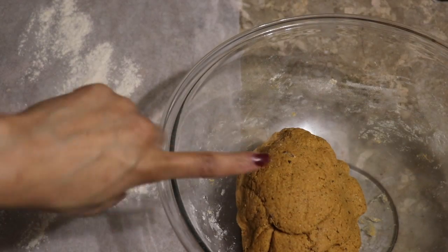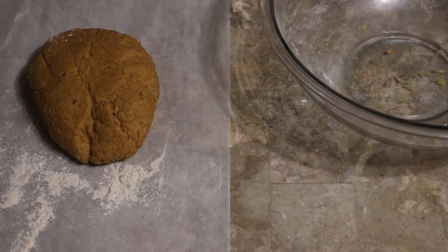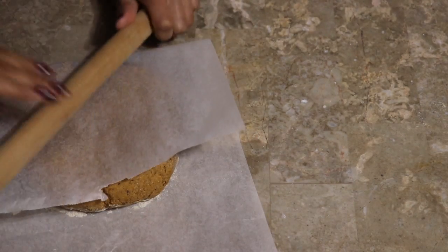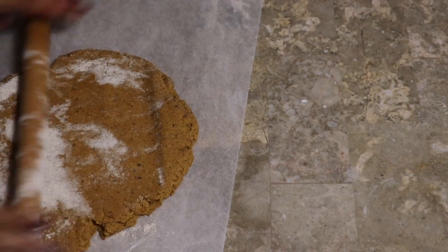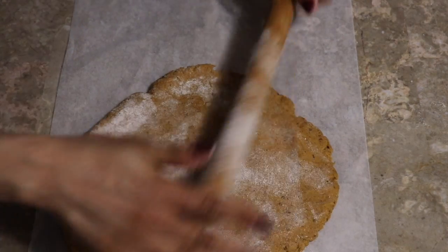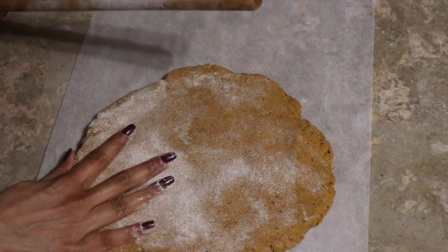On a floured surface, this is how my kneaded dough looks. I'm going to place it on a floured surface. I don't really like touching dough with my hands, so that's why you see me using a tool — I'm just being a little OCD right now. You can definitely use your hands and your fingers.